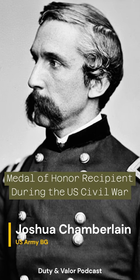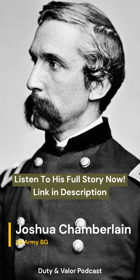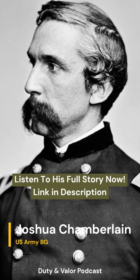The men of the 20th were able to capture hundreds of Confederate soldiers and force the remaining men to retreat. The left flank was then reinforced by General Weed's men, thus ensuring no other Confederate attack would be attempted.